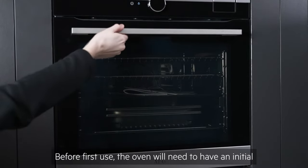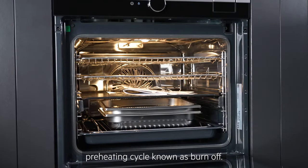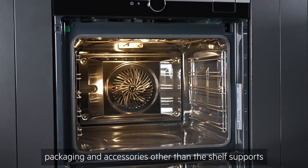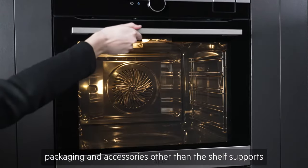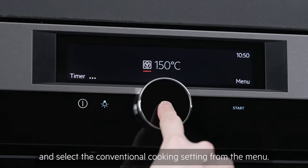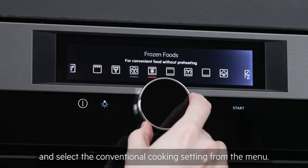Before first use, the oven will need to have an initial preheating cycle known as burn-off. With the oven empty of all paperwork, packaging and accessories other than the shelf supports, press the on-off button to turn on and select the conventional cooking setting from the menu.